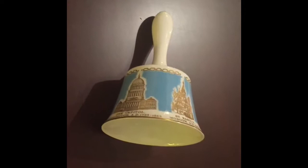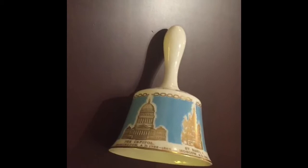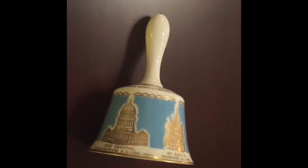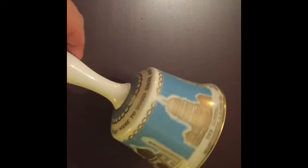Hello, Malcolm here from Jewelry Bubble. Thank you for having a look at my YouTube channel — I really appreciate it. This video is showcasing a beautiful fine bone china made by Hammersley, circa 1972.